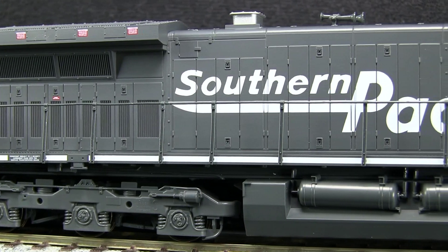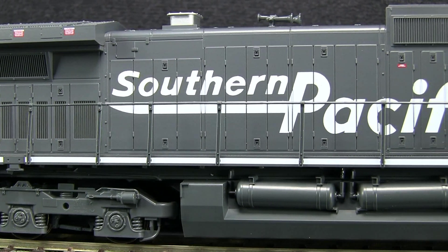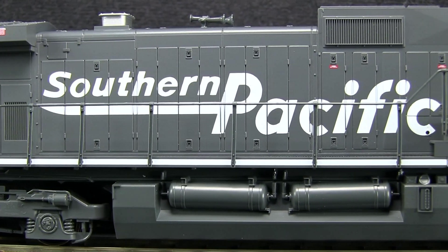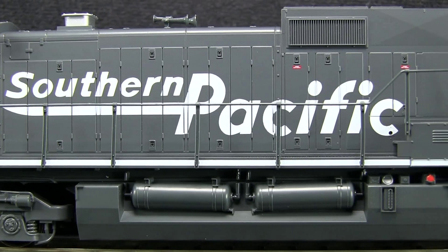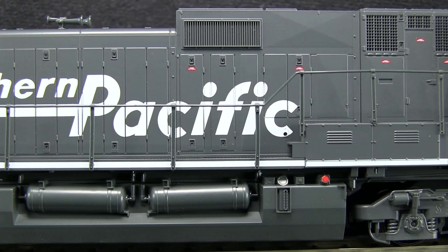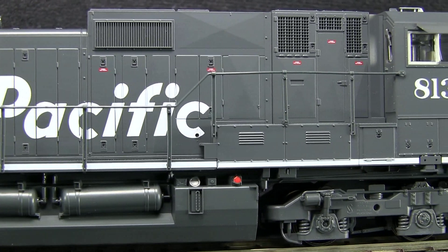Kato has done a good job improving the detailing on these models from the early runs of Dash 9s that they did back in the day. The paint on this model is very good and the writing is very crisp. There were some voids in the Southern Pacific lettering on the side of the engine, but these correspond with the panel seams and the doors, so that's probably not too much of a problem.